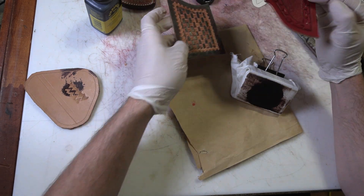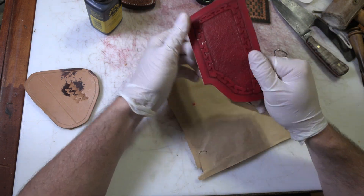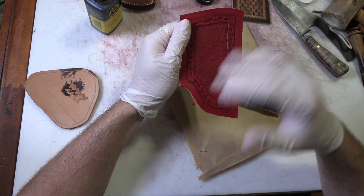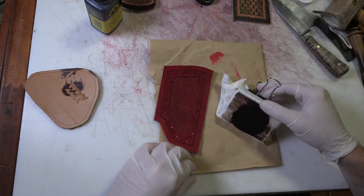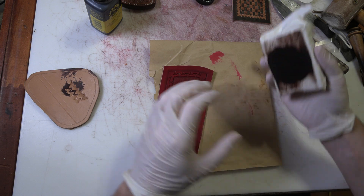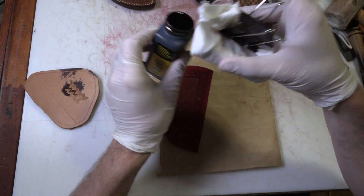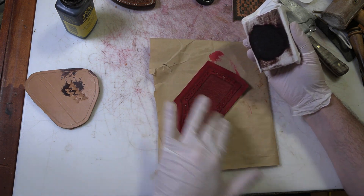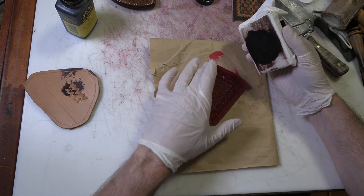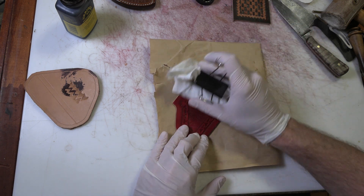I wanted to do the same thing, only with a pattern that I've already dyed red. So this is just regular flood-the-dye-on with a dauber, make it all red. And then we're going to do the same block dyeing technique. What I'm expecting is that I'll still get some of it in the center here where I've got this large area, and I'll get it on all of this, but it should still show up with a lot of the red as well.